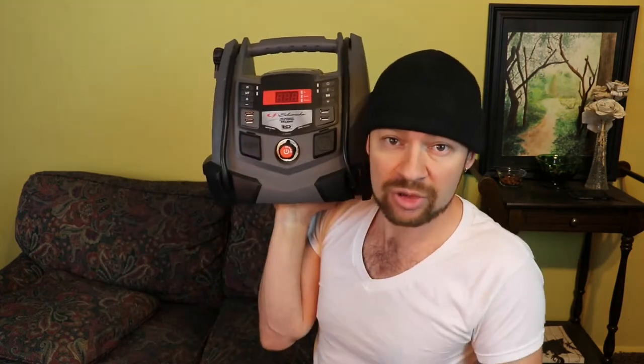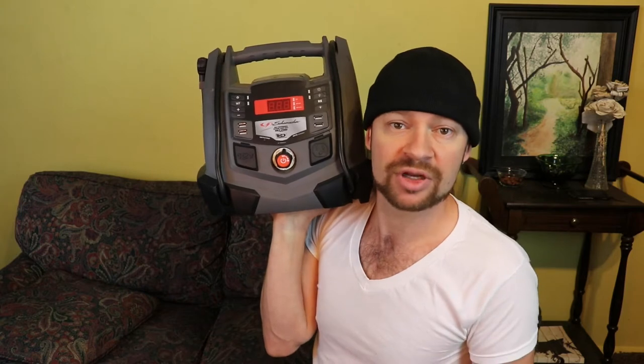This unit is incredibly helpful and it costs about a hundred dollars — less or more depending on which place you buy it from. If you do your own due diligence and search for it online, you can discover which company you choose to give your hard-earned money to. Schumacher makes a number of other different units similar to this, but I can't speak for those.